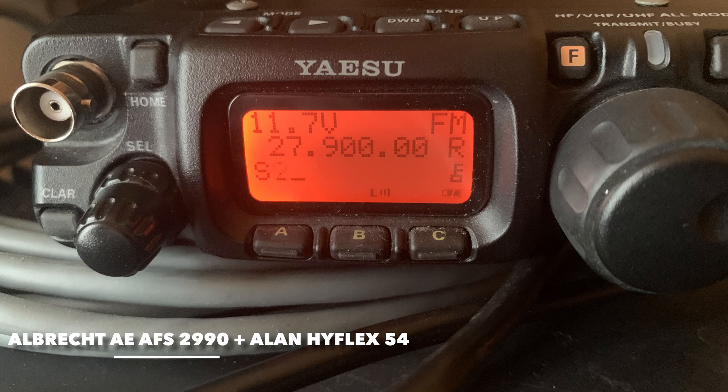One two three four five, one two three four five. Radio check, radio check. CB radio, half-flex antenna. One two three four five, radio check. Location number one.